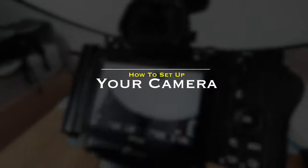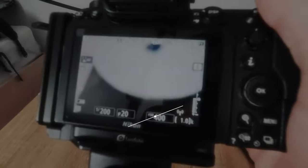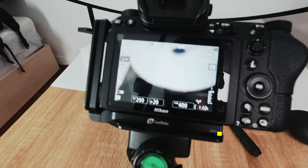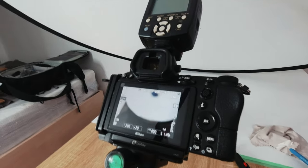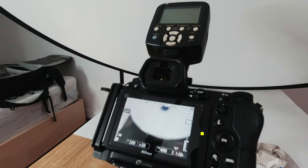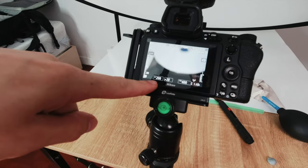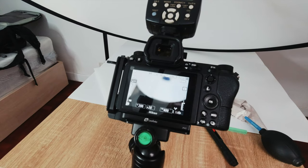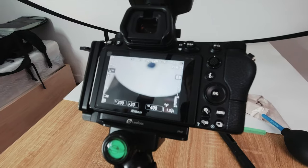Now let's take a look at how I set my camera up to shoot jewelry photography. My settings are super simple. I shoot at f20 to give me as much depth of field in one shot as I can get. Then I'm shooting at 1/200th of a second, which is basically going to eliminate all of the ambient light in the room — the only light in the image will be from the flash.